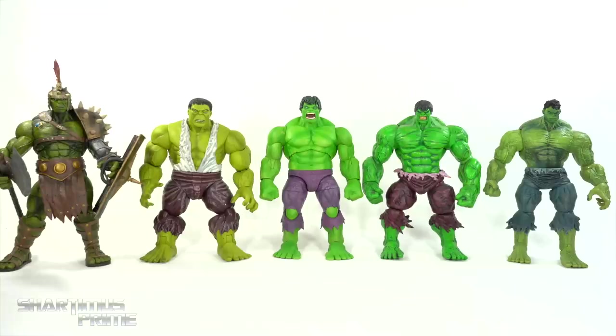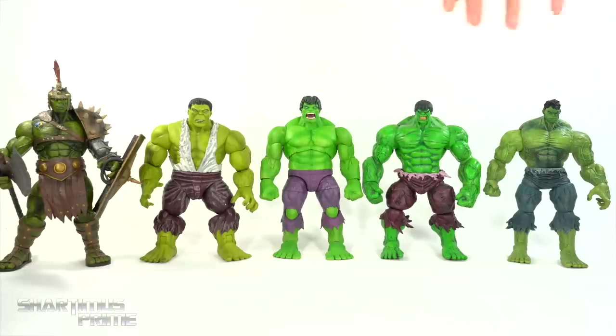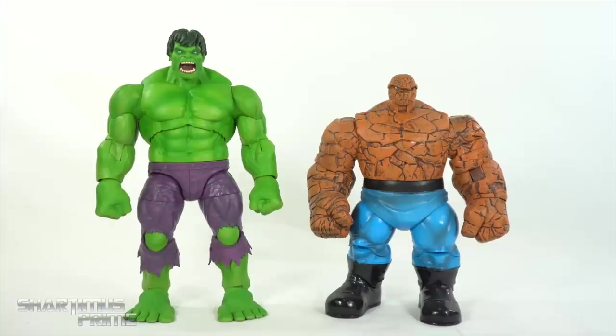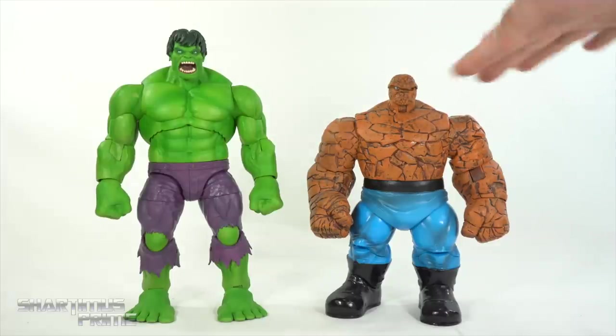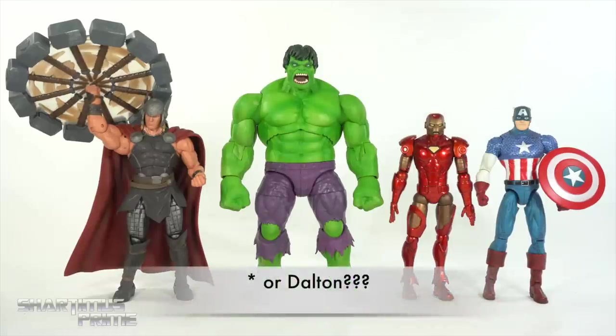For Marvel Select Hulk comparisons, we have Gladiator/Planet/World War Hulk, First Appearance Hulk, the new Immortal Hulk, the very first Marvel Select Hulk — the first Marvel figure I reviewed on the channel — and the Invincible/Sylvestri Hulk. Many of the other Hulks have a lot more skin detail. Here's the new Hulk next to our Marvel Select Thing figure — I wish the Thing was a little bit taller. Comparing with some Avengers figures — Thor, Iron Man, and Captain America — he scales very well with those figures.